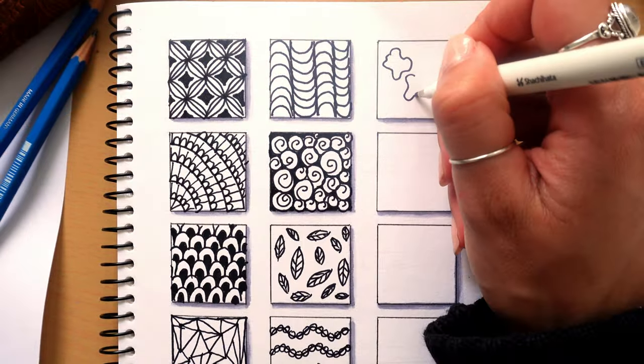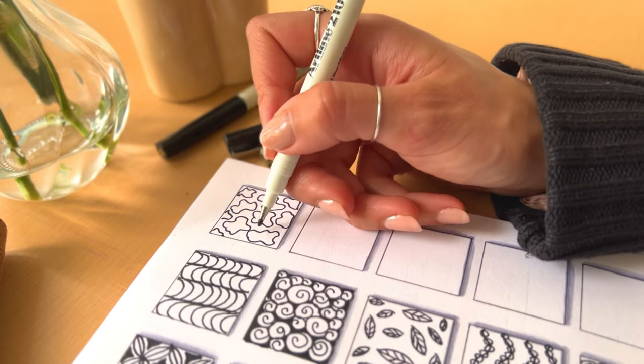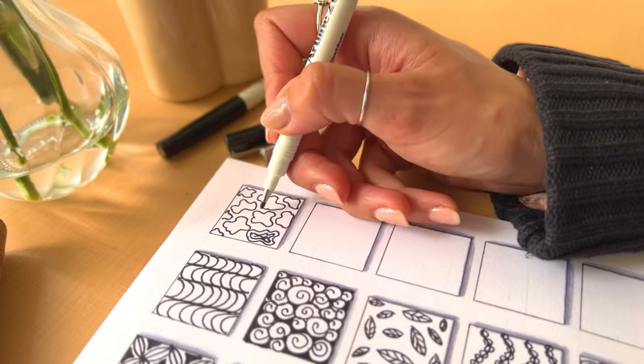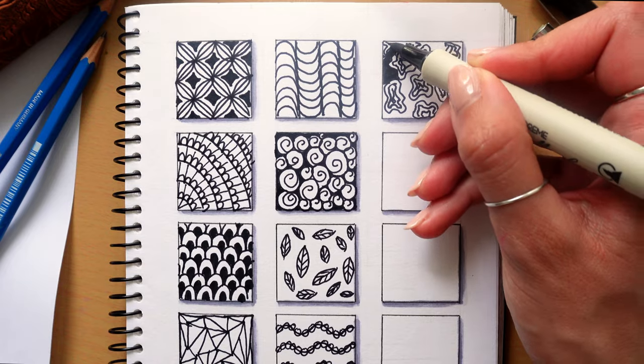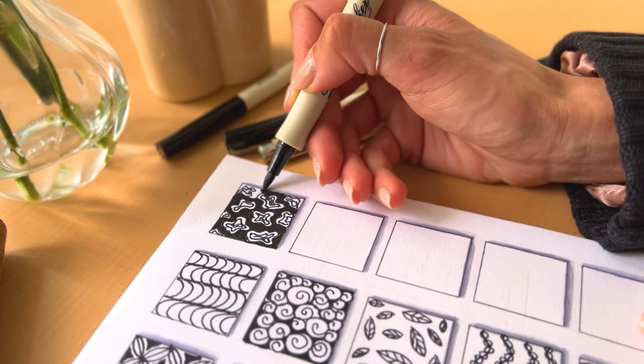The next pattern involves lots of blobs — my favourite thing to draw. Just add a whole bunch of blobs all over the page and then fill each blob with more concentric lines. Once you've filled the blobs, colour in all the space around them. You can definitely do this with coloured markers, but I'm just using a black marker for this one.